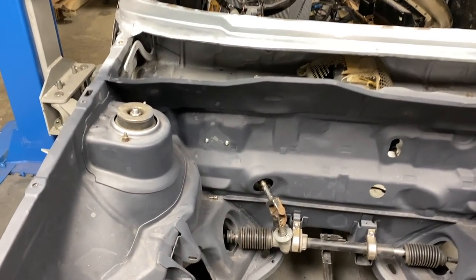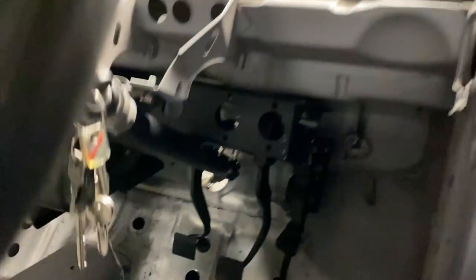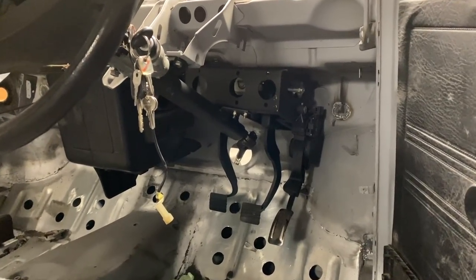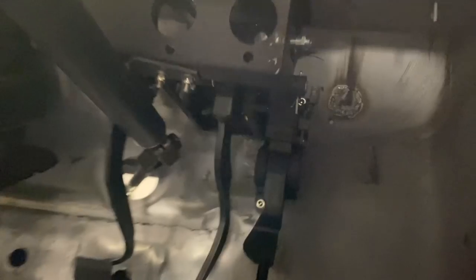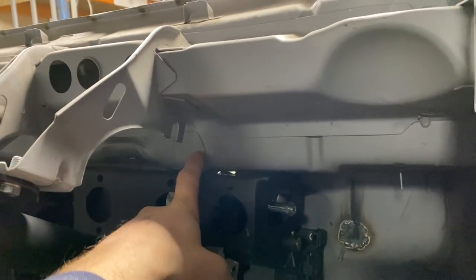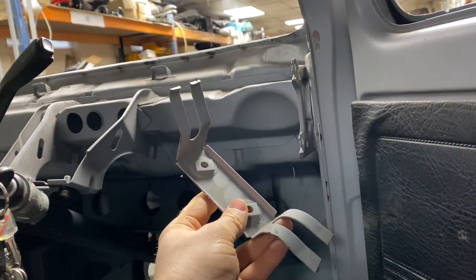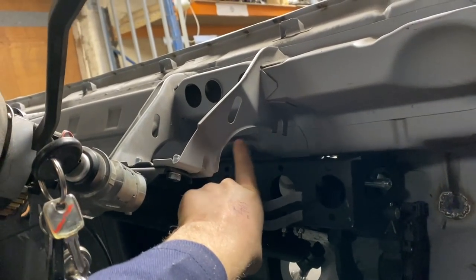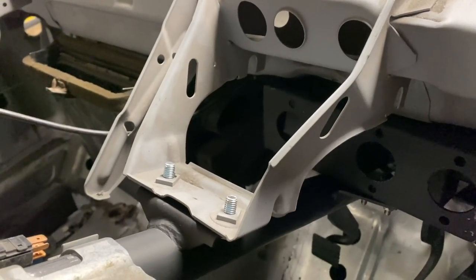Two bolts through the bulkhead, bolt it on where the original column bolted to, but you obviously have the hole in the middle for the rod to come through for the brake pedal. And there it is, fitted into the car, looking pretty trick. We had to remove the throttle pedal bracket — which is the remnants of there, you can see here on the bulkhead. We had to remove this bracket here, which was under here, to allow that to go up. And we then had to remove this here, which was up here on the back, to allow space for the cylinders to go in, and it bolts up here onto this bracket here.